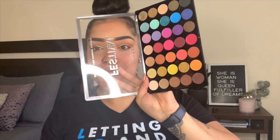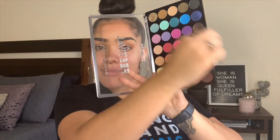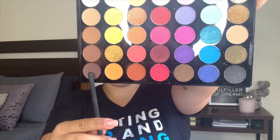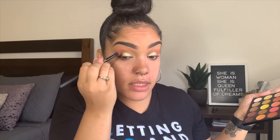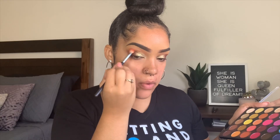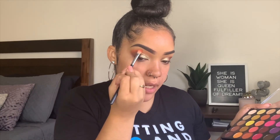This glitter is so pretty and this palette is like thirteen dollars — girl, go buy this, literally. I'm going in with a Moda 430 crease brush and feeling this brown shade in the corner. I'll put that on the end and blend the brown and orange together. I just popped on some lashes and some liner.